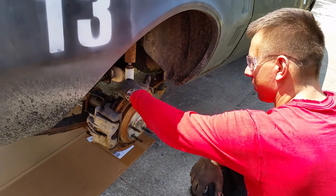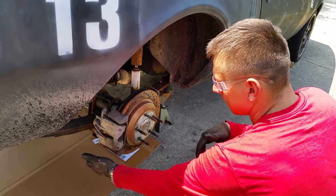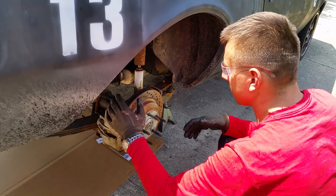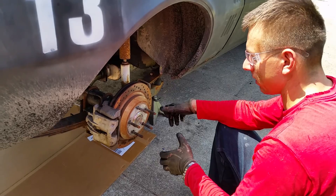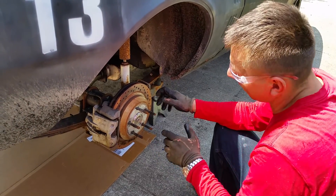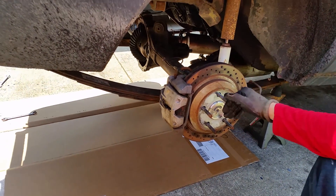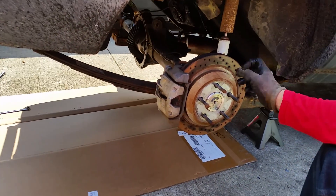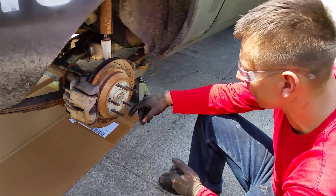Rotors are fairly cheap. Once I loosen these up and pull the caliper off — if this was a drum car, at this point I would just pull the drum off and push the axles. I'd have to take the center pin out first, but I would take the drums off, allowing me to push the axles in a quarter inch and pull the C-clips out after I dismantle part of the differential.